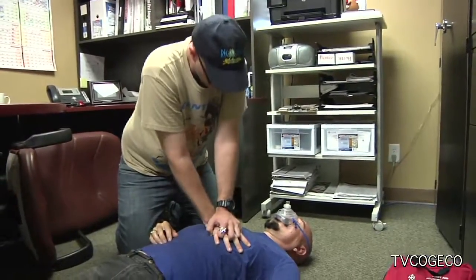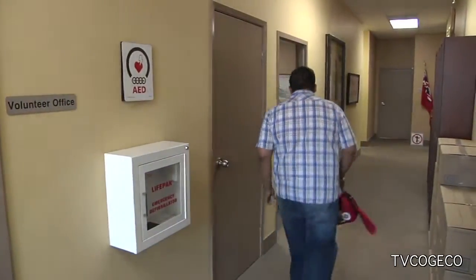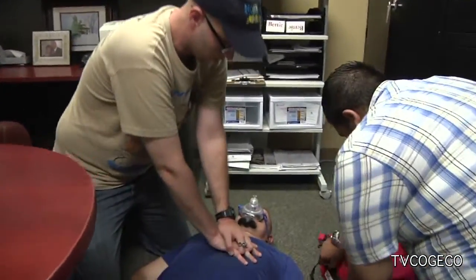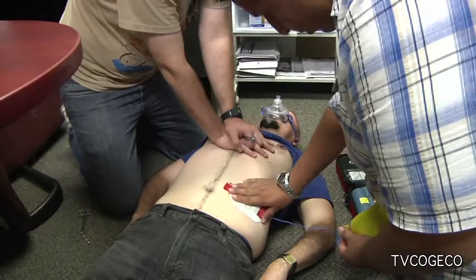If you happen to be in a building where there is an automated external defibrillator, or AED, please send someone to go and get it. All they have to do is open up the alarm case and remove the AED. When they unzip the case and hit the green button or pull on the green lever, the machine will talk to you. All you have to do is follow the voice prompts.